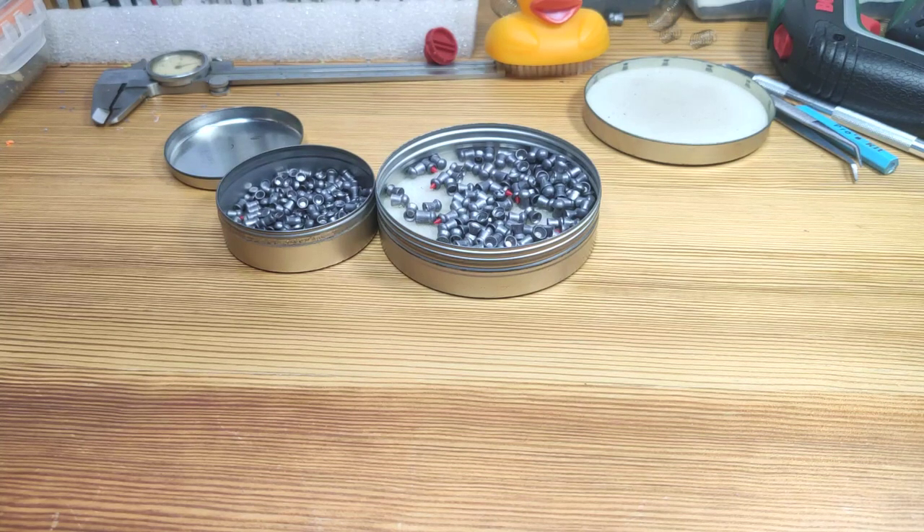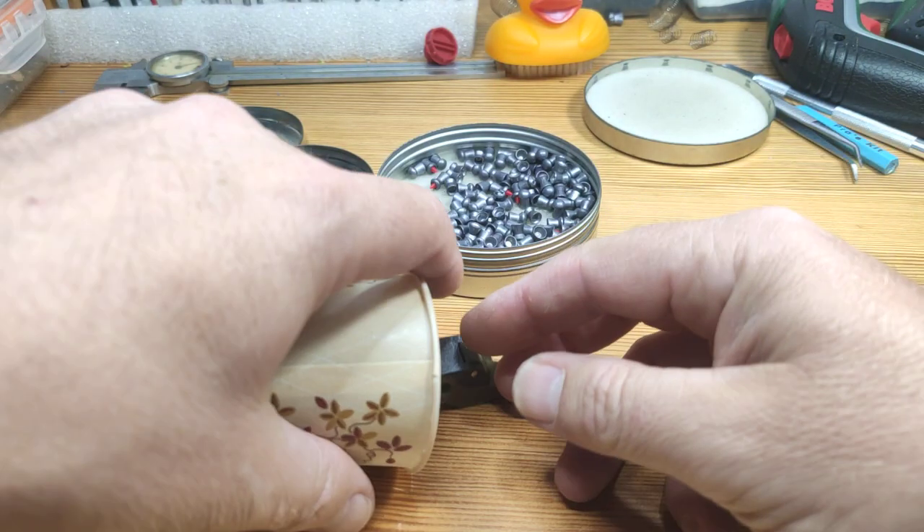Hi guys, today I will show you some magazines and a single loader for the Artemis CP2 or CP1, also PR900, Diana Bandit, and a lot of different rifles that use this type of magazine. First, let's start with the magazine.